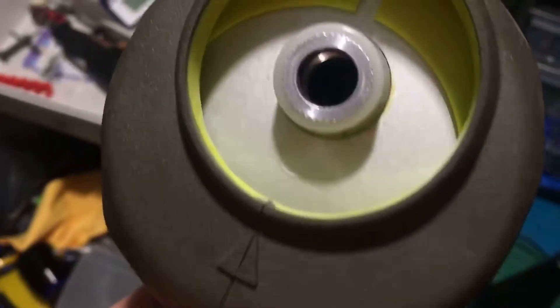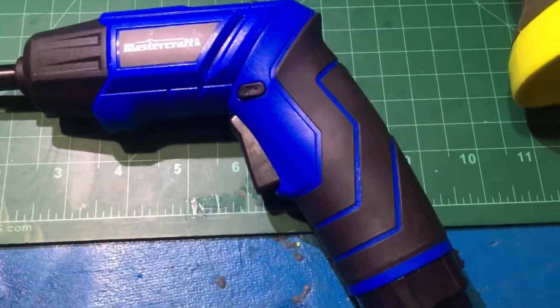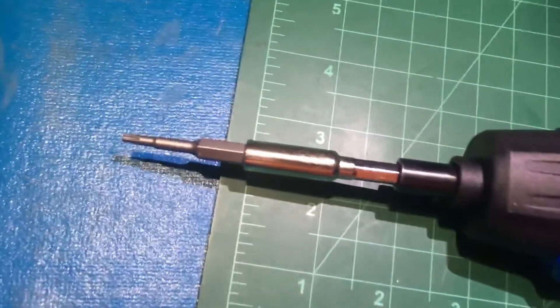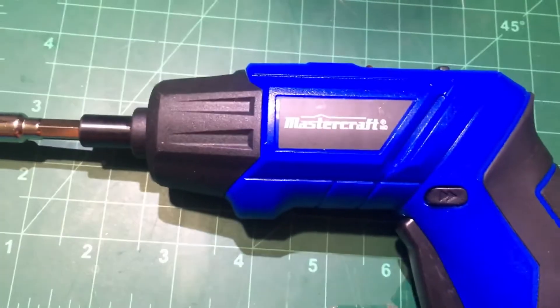Now it's not doing anything. Hopefully that can be fixed. I can tell you how handy this little tool has been — this mini drill — taking the screws out and putting them back in, and taking them out and putting them back in.